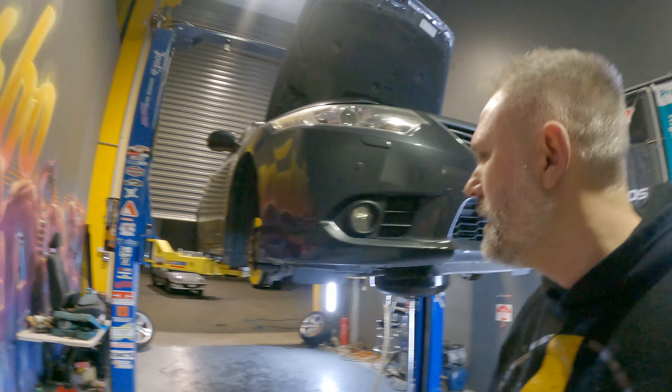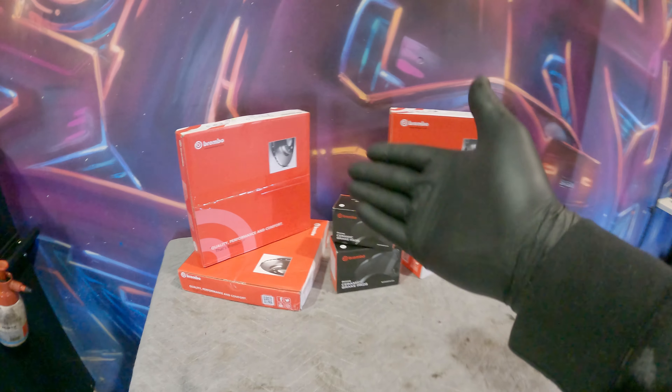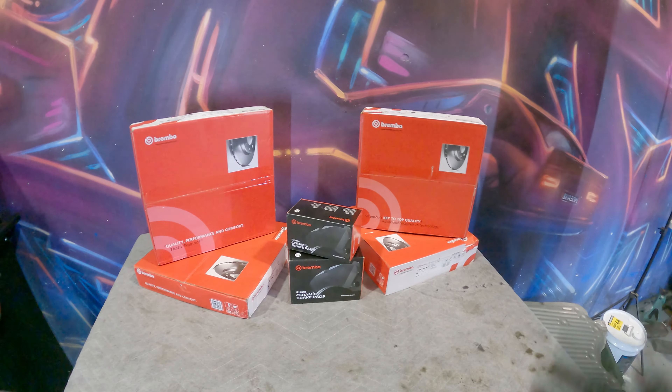G'day everyone, it's Turbo Tristan here and in today's video we are upgrading my Mrs. Turbo's CU2 Honda Accord. This one has a few mods on it, we'll get to those later. Just subtle mods.